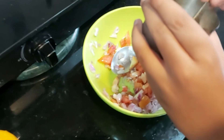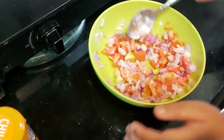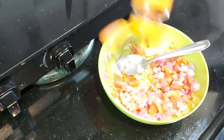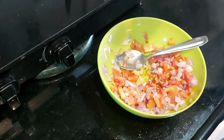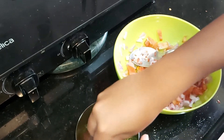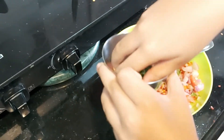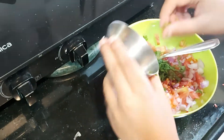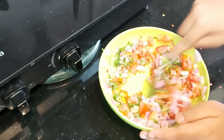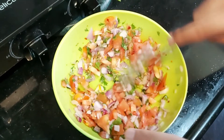Add salt, then add coriander. If you want to, you can add green chili, then we will add coriander. Now my salsa is ready.